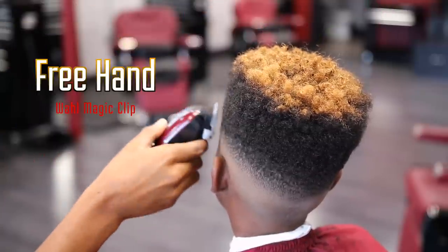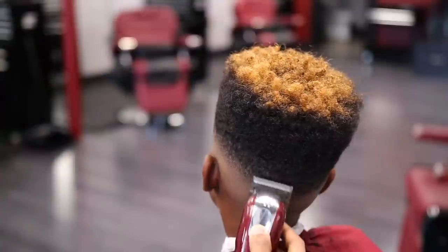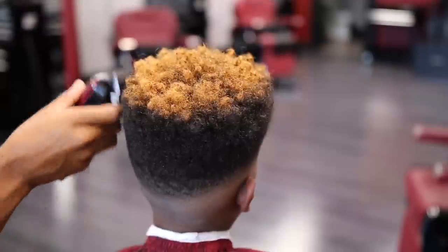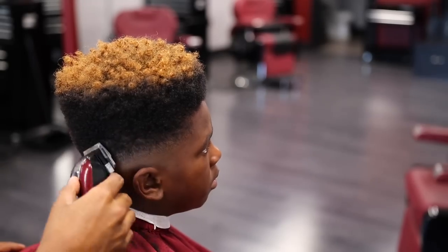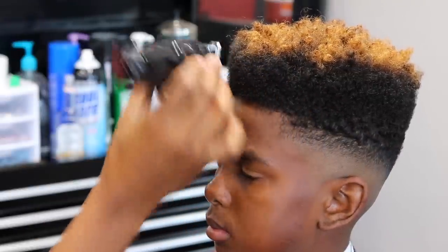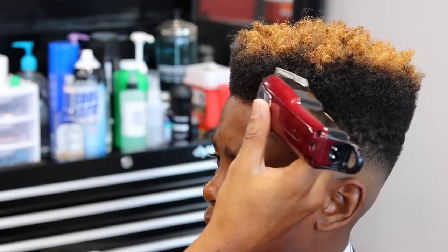Using my Wahl Magic Clips I'm going to do the freehand shaping of the high top. I'm just going to be going straight up, making sure all the loose hairs are not sticking out and looking crazy. I just want everything to look neat, so I'm running the clipper straight up on the hair and getting all the hairs that are sticking out. Same thing in the front — I'm freehandin the front to get to see his line a little better. It really makes a difference.